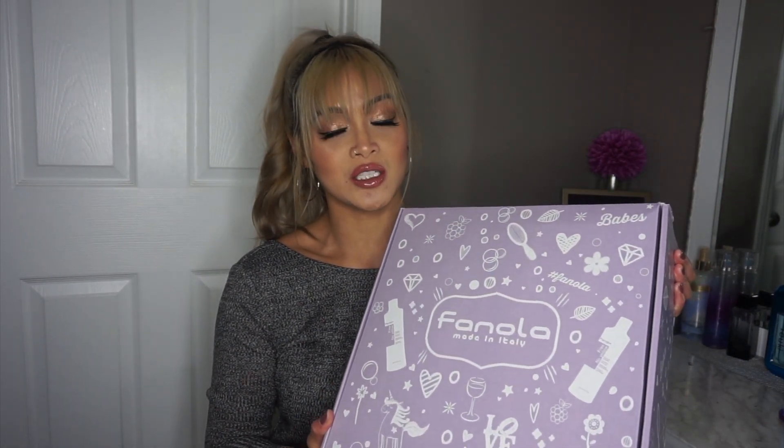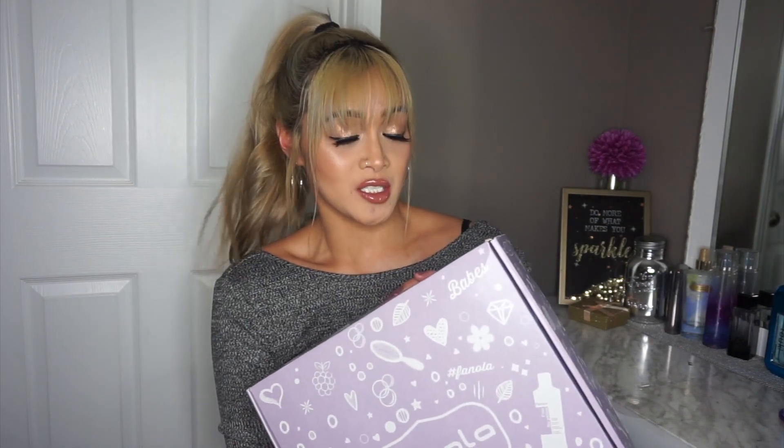I'm going to be opening this box for you guys. I already took a sneak peek — if you guys follow me on Instagram, you saw my Insta story where I kind of unboxed it with you. But this time around, I'm going to be sharing it with my YouTube fam because I want you guys in on all these goodies and I want to share some savings. So if you do decide you want to purchase anything from Fanola, I will have a coupon code in my description box.